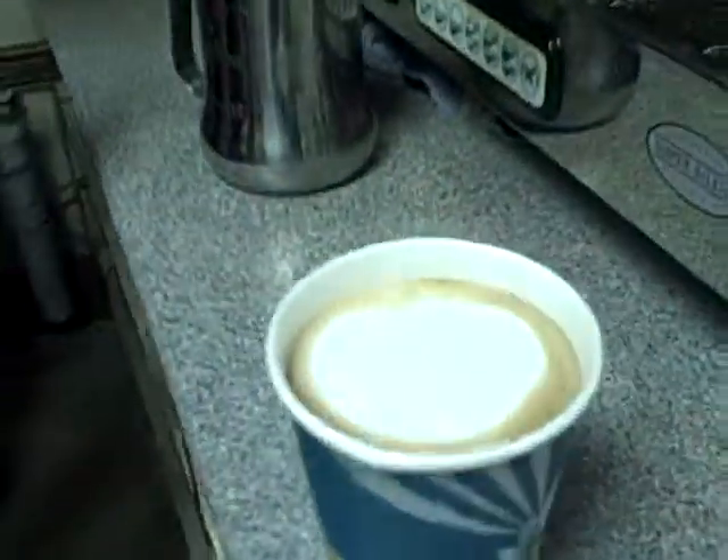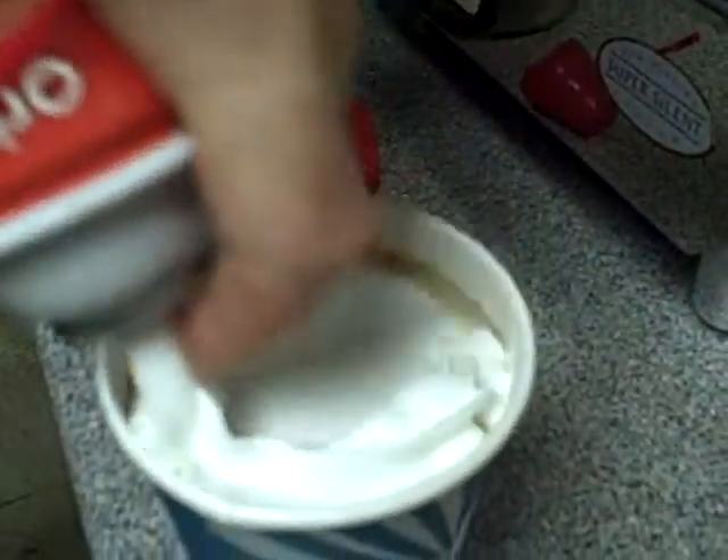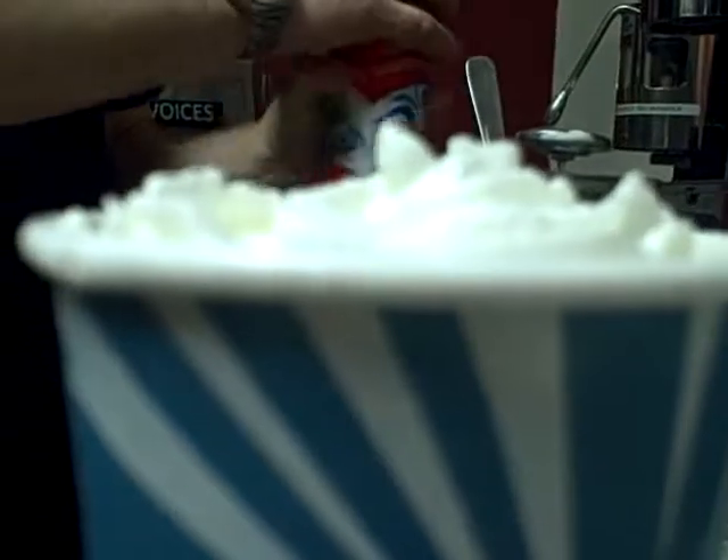Then I'll get my whipped cream out. When putting whipped cream on the drink, make sure to not pile it too high so that there's still room for them to put a lid on so they can take it away. And that is a mocha.